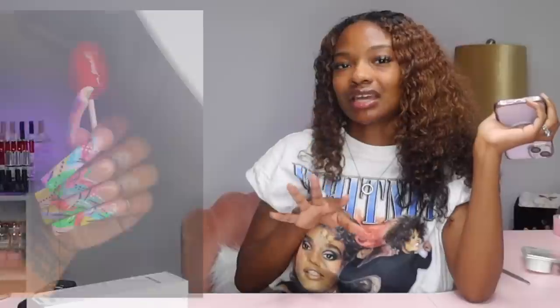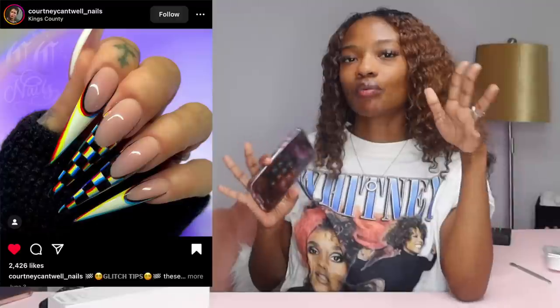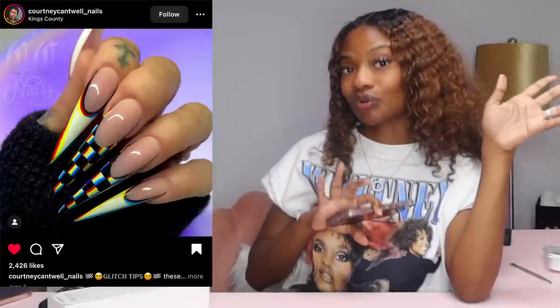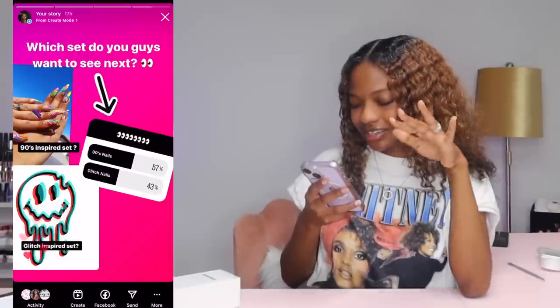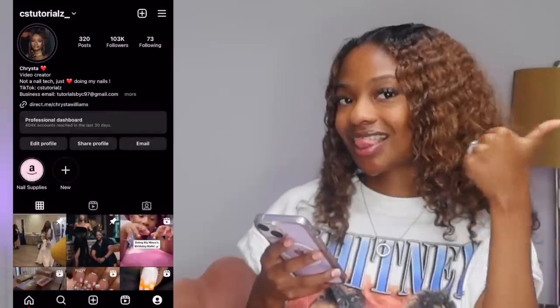Last night I put a follow-up on Instagram asking you guys what set you want me to do next. I had two sets in mind: the first one is 90s nail art — I've never tried it before — and the second one is glitch effect nail art. It was really close but y'all picked 90s nails. It was gonna be good either way. We're gonna do a 90s nail set today.